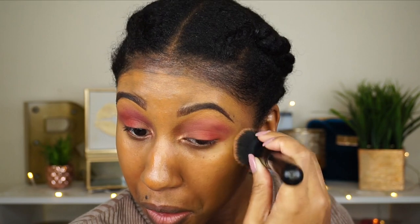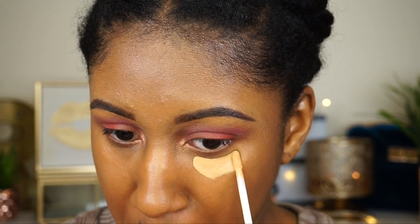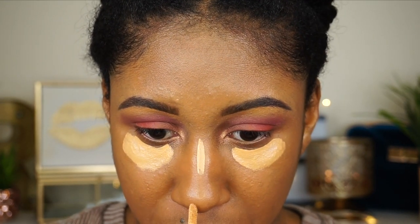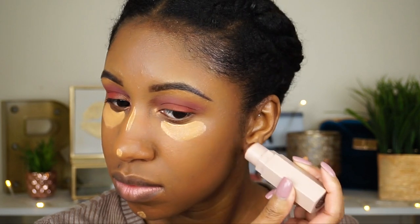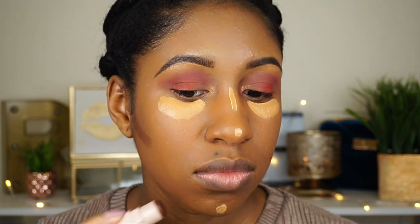Now I'm taking my Smashbox Studio Skin concealer to highlight all of my high points — this is the color Medium. To contour, I'm using the Fenty Beauty Matchsticks in the color Espresso.